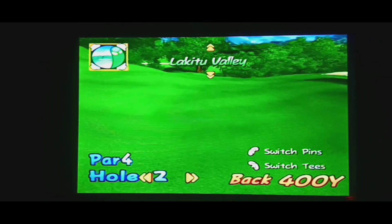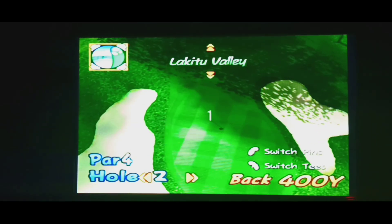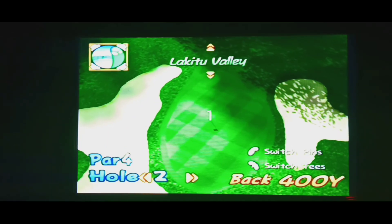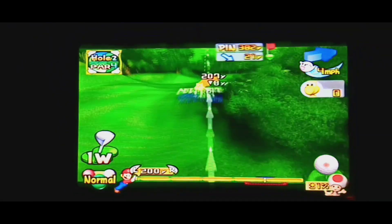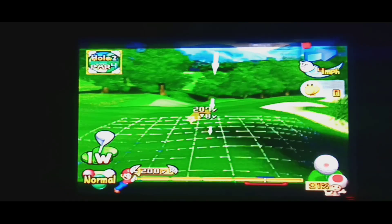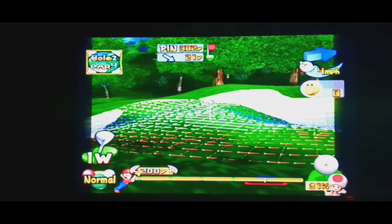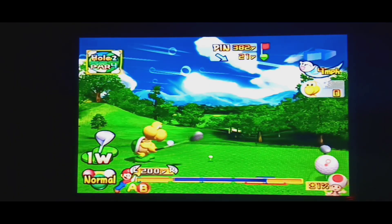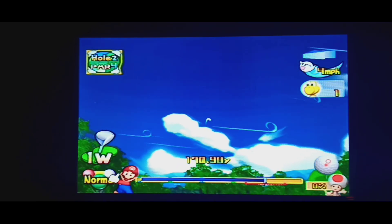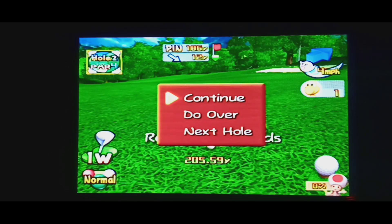Some fun little things we could do here — we can switch like that, move the thing around. I think we'll put it over there. Let's go. Let's try to hit the ball a little bit on top this time. Maybe I should have tried Bowser — I'd like to play with someone that has a little more power. Whatever, we'll continue on.